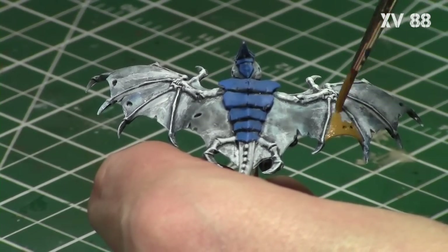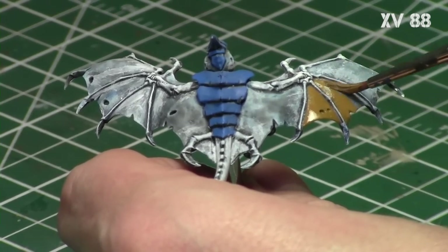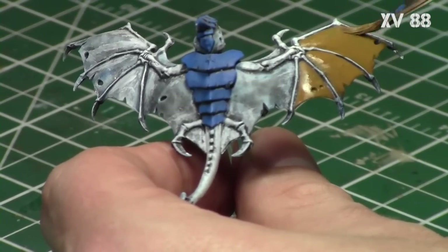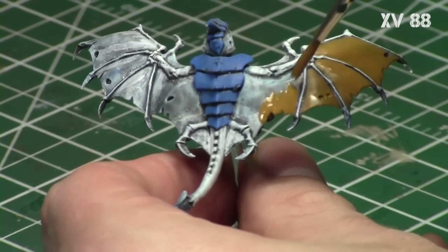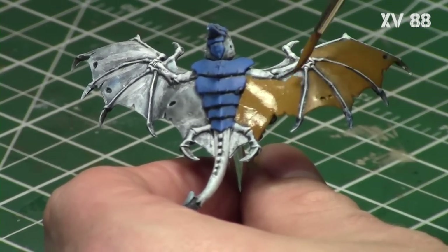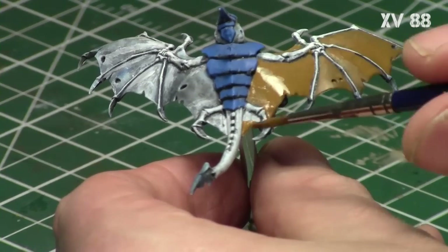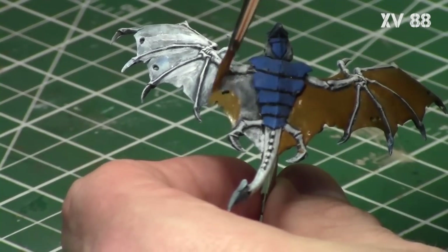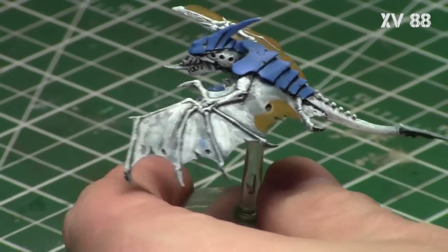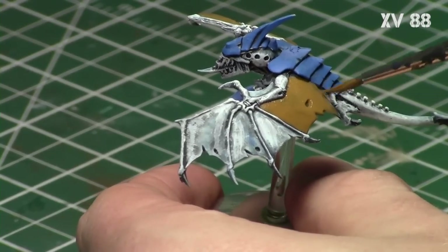I just quickly and carefully applied it to the entire wing surface with a nice pointed brush, taking my time to get a nice thin coat. It was thin in a couple of areas, so I did a quick second coat on certain spots to get nice consistent coverage over the entire wing surface. XV88 is a great foundation color for leather since it's a mid-tone brown with a little bit of red in it, making it a great color to mimic leather.